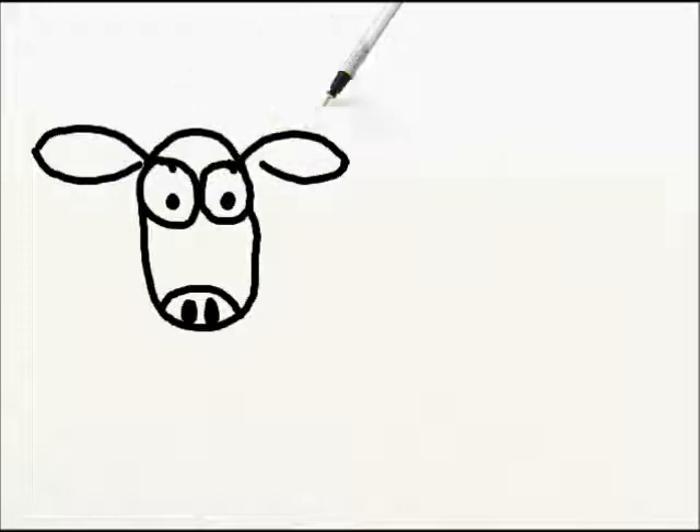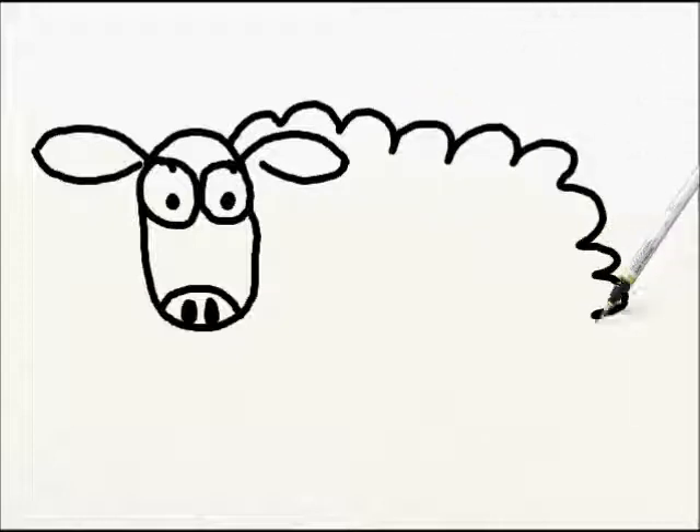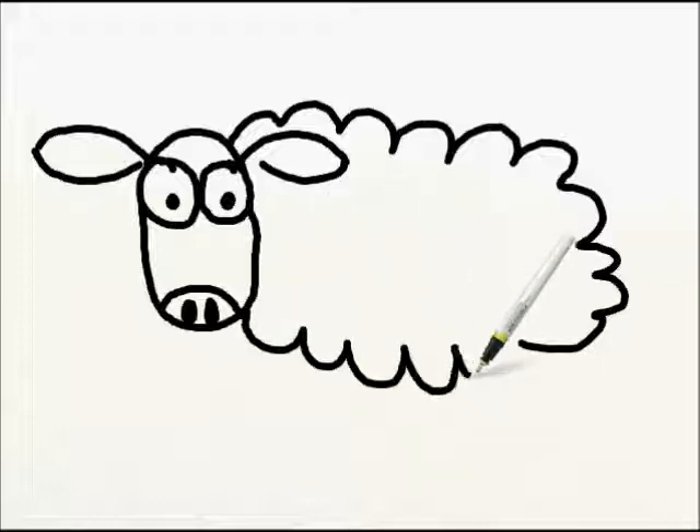Next, we're going to make some big wavy lines for the body of our sheep. Starting right here at the top of the head, you're just going to make some wavy lines out and down, and right down here at the bottom of the head some wavy lines, and connect those two.